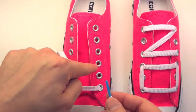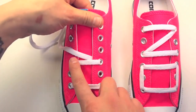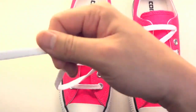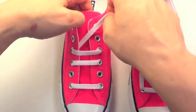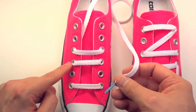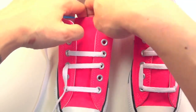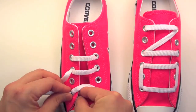Go straight across into the third hole on this side — as you can see, we've got the starting of our 'O' there. Now go straight up one hole, come out of it, and go straight across to this side. That's gonna be the bottom of your 'N' there. You're then going to go down, back to this hole, come out of it. Try to keep your laces straight when doing this so they're not all twisted up — it'll be a nightmare to fix later, so do it right from the beginning.